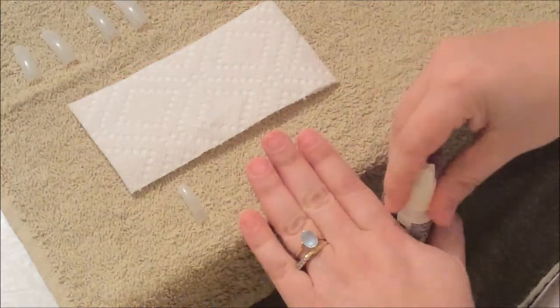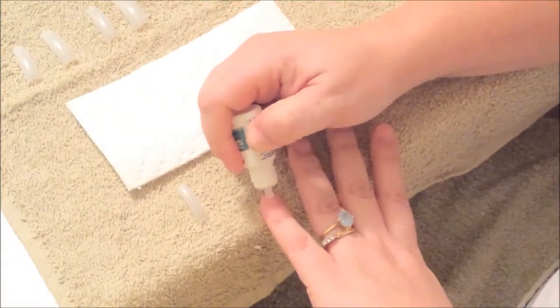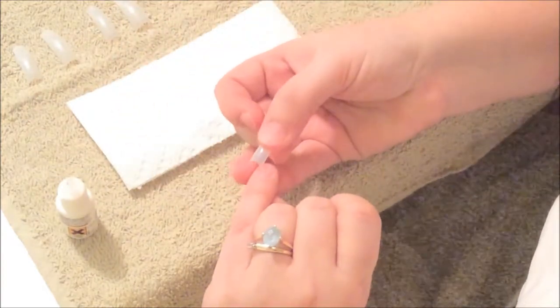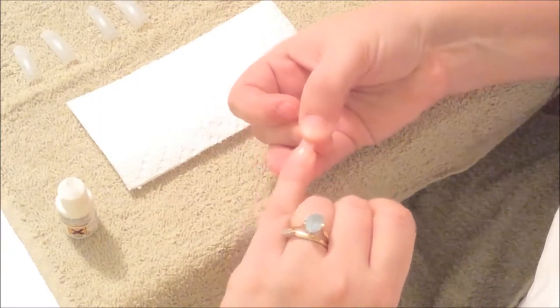I'm going to grab my glue now and I'm going to start placing my nails. Just place some glue — a little dot of glue on your nail — and grab a nail and slide the glue and place it on your natural nail.